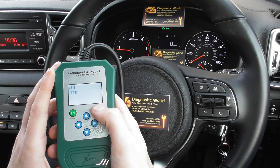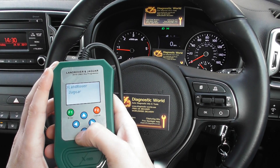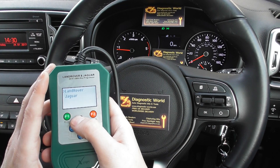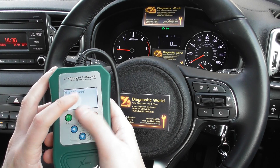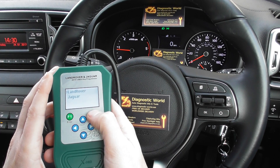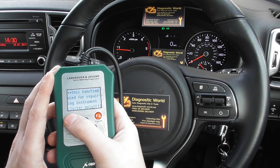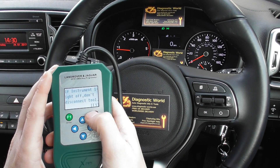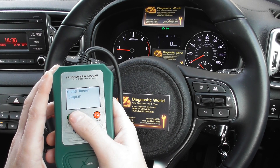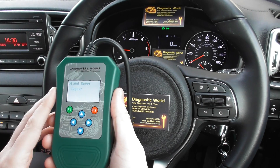You've also got key programming — I'm not going to go into great detail on that in this video, but from here you would select your vehicle and proceed to do whichever key programming function you wish. Then there's the coding pro option, where again you select your particular vehicle to do the coding.